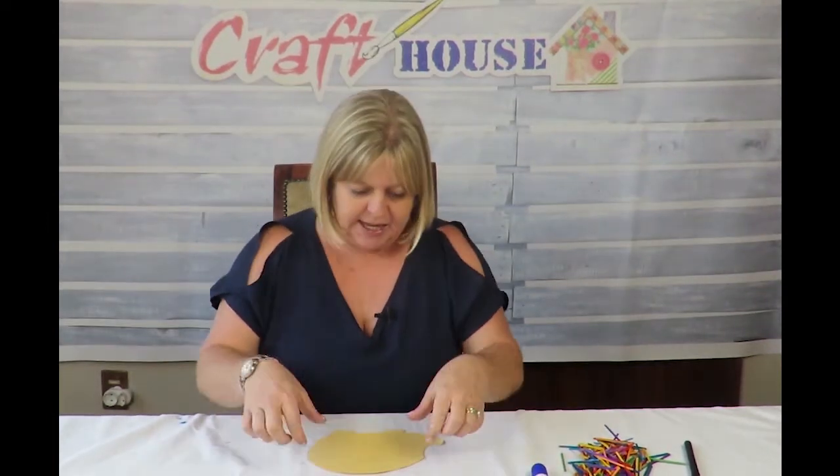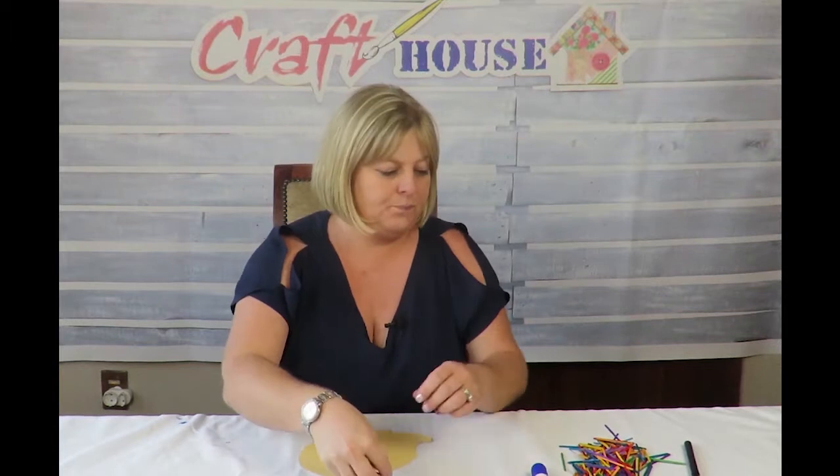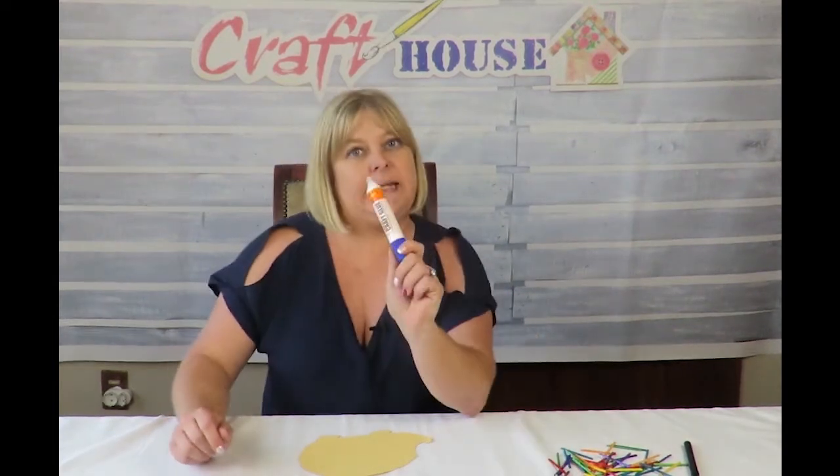Welcome back to Craft House! Today we're going to be making a matchstick hedgehog. What you need is your cutter, which you'll get in your box — it'll all be there for you, all you have to do is decorate it. You'll have your hedgehog, your little pom pom for your nose, your googly eyes, and lots of multi-colored matchsticks. Don't forget you'll need glue — you can smear it on or use a paintbrush. Shall we get ready? Let's go!